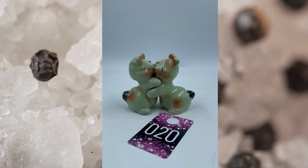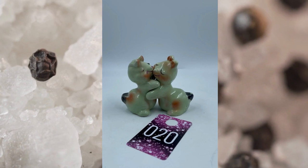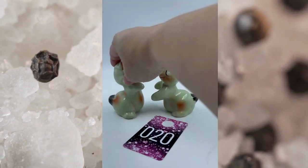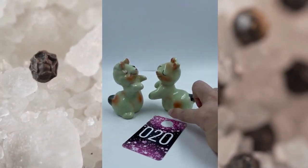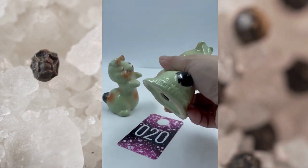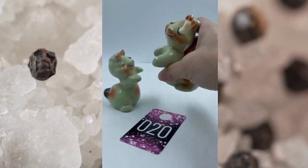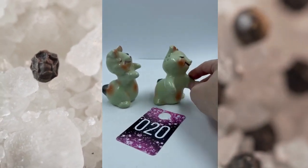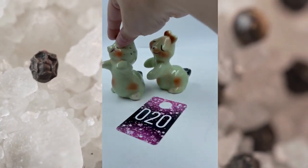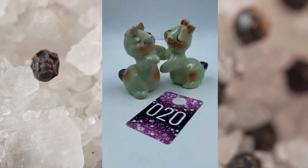Item number twenty. These are the bunny hug salt and pepper shakers. You can have them together or separate them apart if you need to. They are green with a little bit of blushing on them, with the little black tails. He's got a little chip right down there on his little foot. It does say bunny hug, and I believe Telling Jim is what the mark is. No cork on the bottom, but they do have some weight to them. This will be item number twenty and these will be $12.